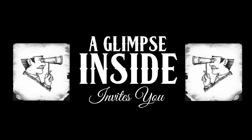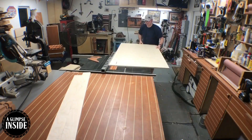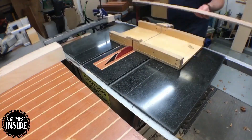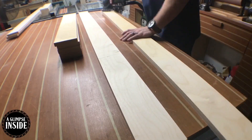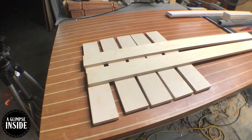This project starts out by ripping some four-inch pieces on the table saw. You can make this whole project out of 1x4s and a piece of plywood from your local big box store, and all you really need is a circular saw and a speed square to get it done.